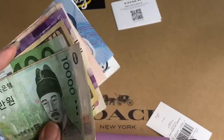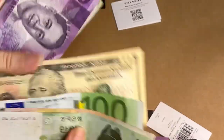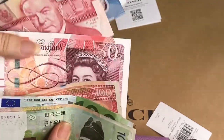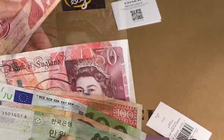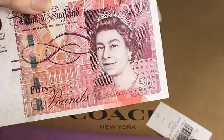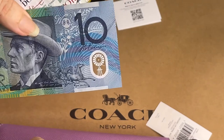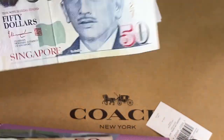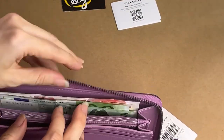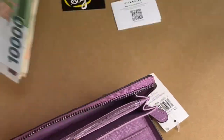Let me show some currency fitting. We have the Korean won, Thai baht, Euro, US dollar, Philippine peso, Hong Kong dollars, British pounds — though I'm not sure if the new UK bills are still the same size — Canadian dollars, Australian dollars, and Singaporean dollars. They all fit well.